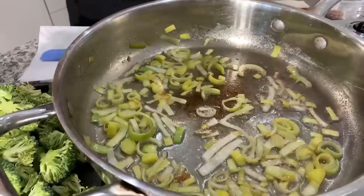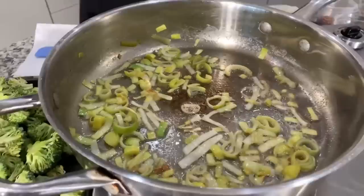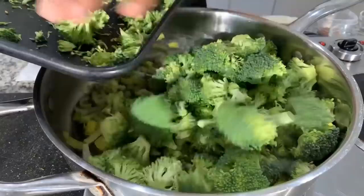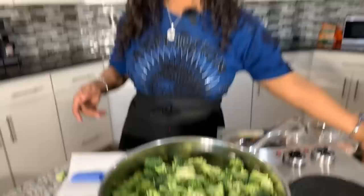If you take a look down in the pan, you will see that the leeks are nice and sautéed up — that's what I'm looking for. They have a little bit of golden brown on them, the butter is hot and bubbly. We're going to salt it and put some pepper on, just like so. And now we're going to put our beautiful broccoli in. Depending on how many people you're cooking for, that's going to determine how many heads of broccoli you need, and keep in mind that broccoli will cook down a little bit.